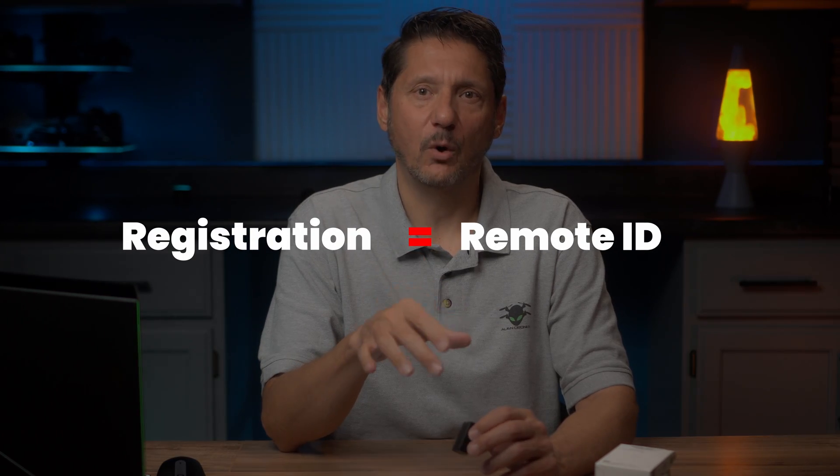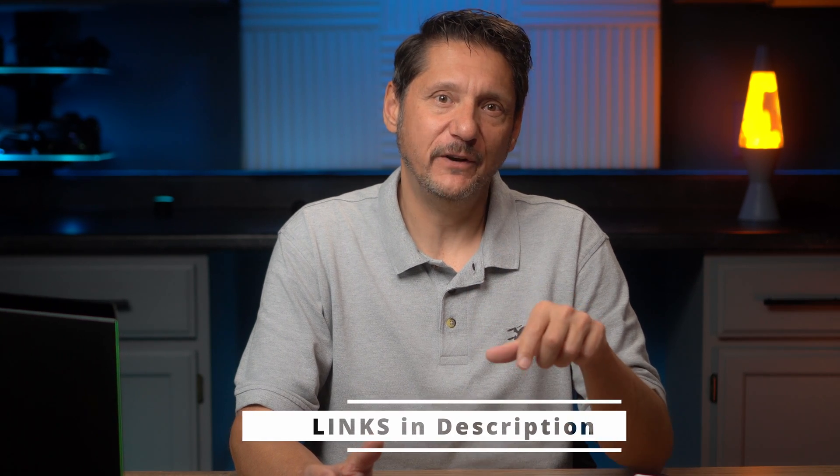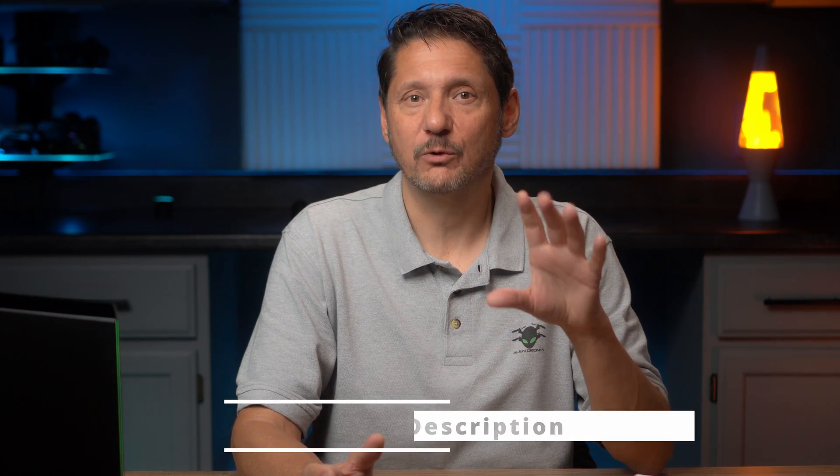If you're wondering about remote ID in the US and when you need to broadcast, it's as simple as this: if you or the drone is registered for any reason, you need remote ID to broadcast. I was in a live stream with Kevin Morse from the FAA and Greg Verdeo from the Pilot Institute, and we talked about the 18 most common questions people have about remote ID. I'll put a link in the description so you can check that out for more details. If you still have questions after watching this video, drop a comment and I'll do my best to answer.